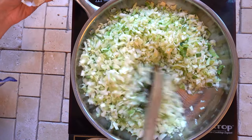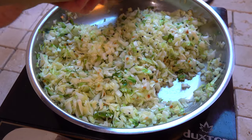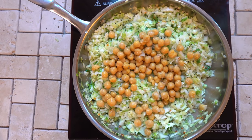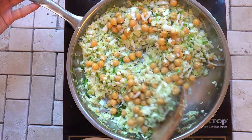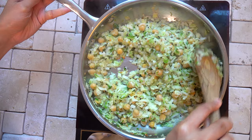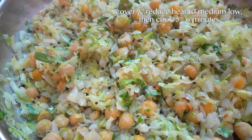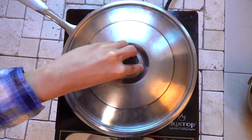I'm also adding half a cup of chickpeas for some protein — you can add black-eyed peas or any beans of your choice. I'm going to salt the dish and mix everything really well. Then I'll cover with a lid, reduce the heat to medium-low, and cook for five to six minutes till the cabbage is cooked but still has a little crunch.